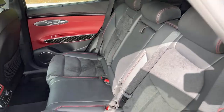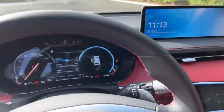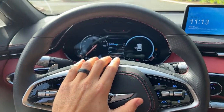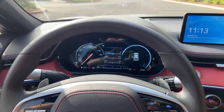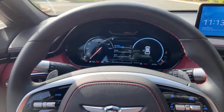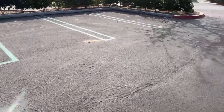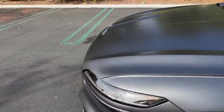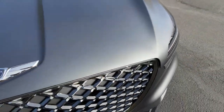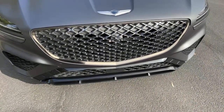Horn test: pretty loud and respectable. The exterior color is called Melbourne Gray — a matte gray with metallic flake, and it goes really well with the dark chrome accents on the grille. It's a beautiful color and well worth the $1,500 extra.